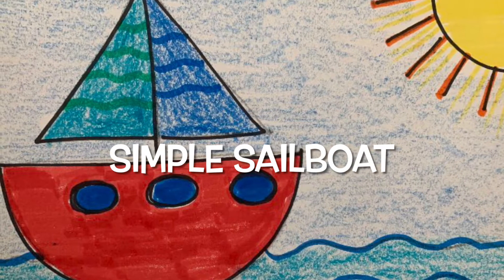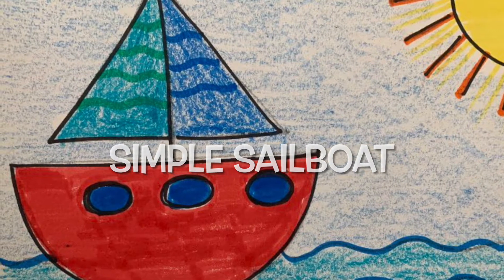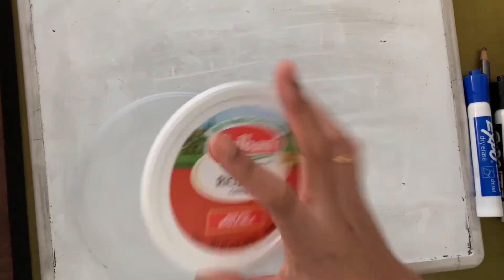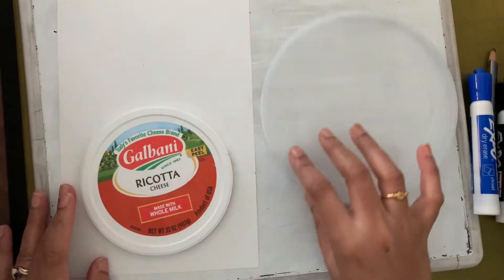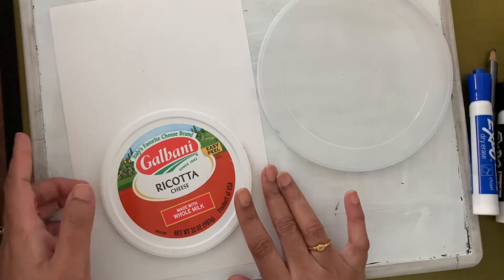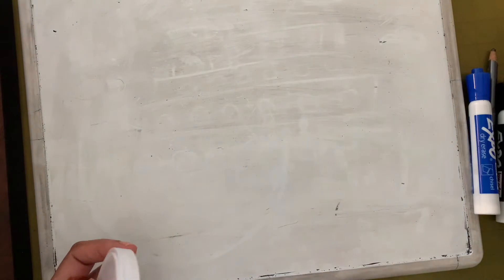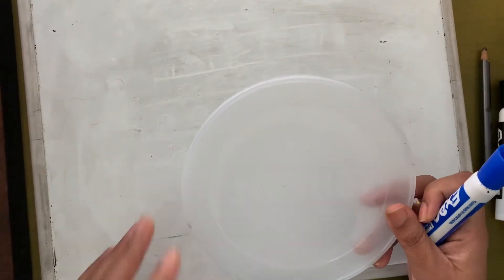Hi friends! Today we are going to draw a sailboat. Let's see the supplies that we need: we need half a paper, we need crayons, we need markers, and I have something to trace a circle with. You also need a scrap paper or a whiteboard to practice drawing on.